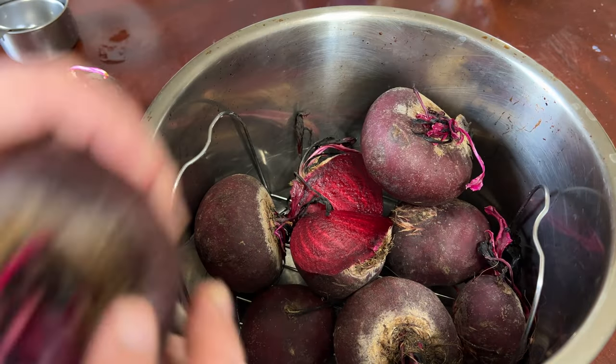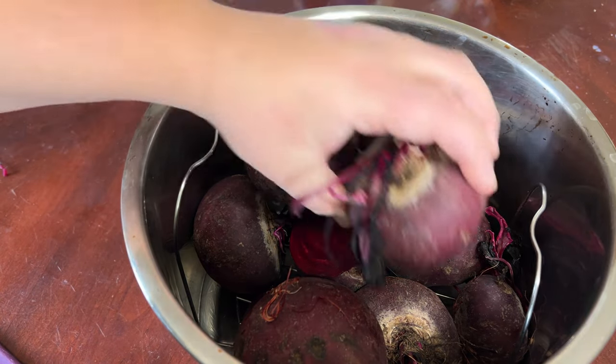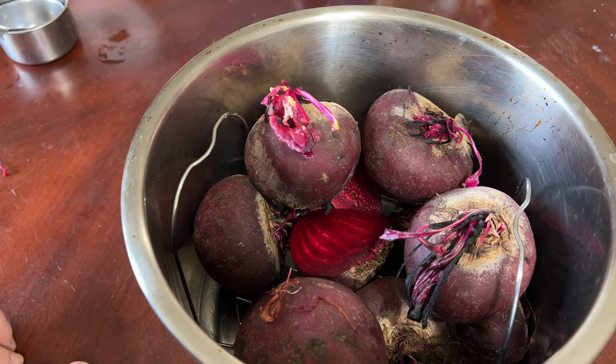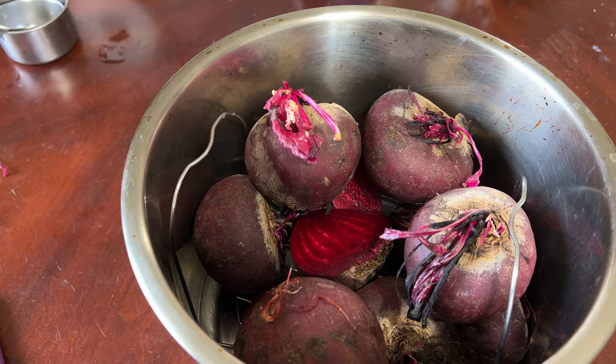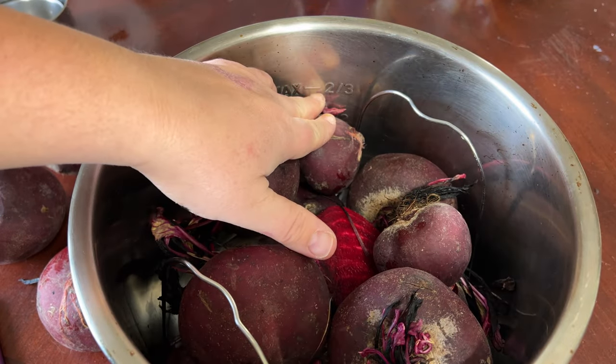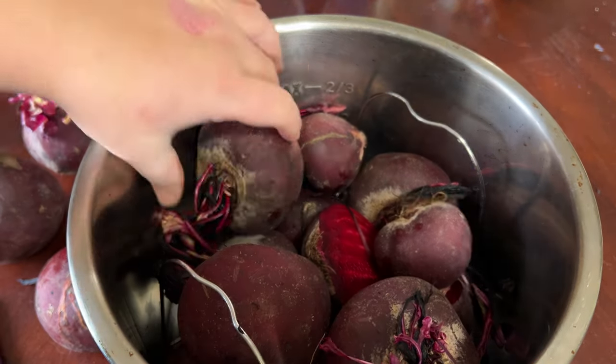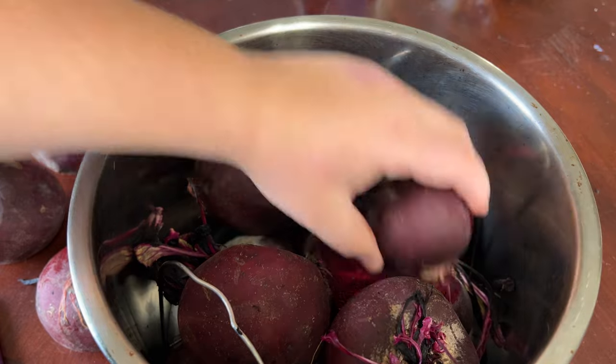You can fill it up to the max line. I use this even when I'm canning and pickling my beets — it's so easy. That looks like a good amount in there. You can see that the max line is here, so staying below that is important, which it seems to be doing just fine.